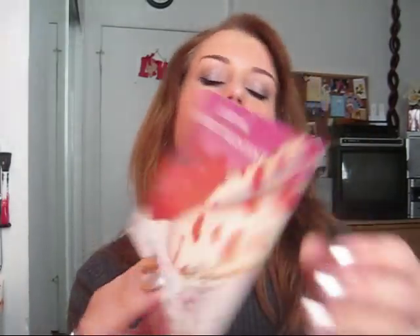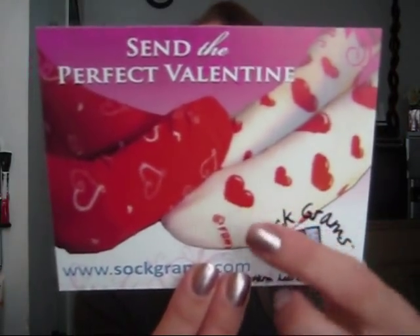And then inside there's more — 'Send the perfect Valentine, sockgrams.com.' Here are some more of their designs, just so cute. And on the back it says save 15% from now to February 14th by using the code SOCKGRAMSCUPID. I will link that below, so if you want to send sock grams as a Valentine to somebody, you can save 15%.